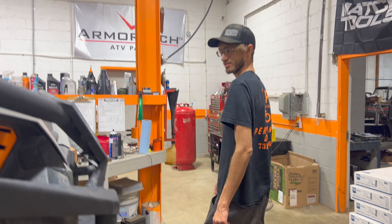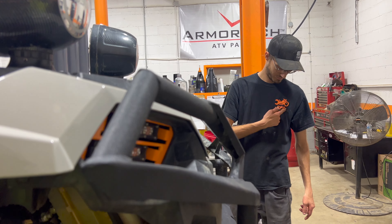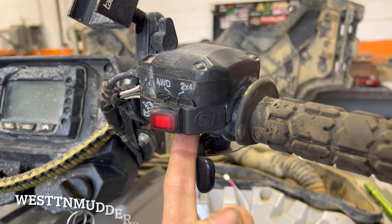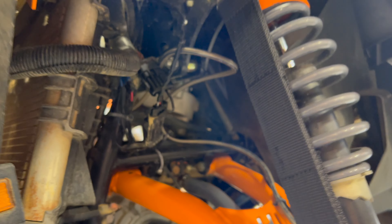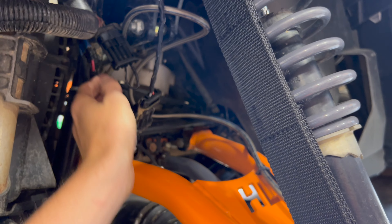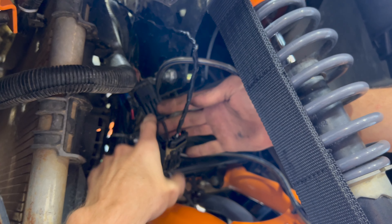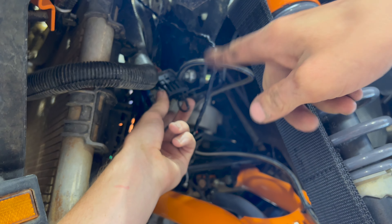We've got the STM secondary and CV Tech primary. The front two portals are on — got to put the hubs on and make some adjustments, then put the rear ones on. Got the rear Bronco shocks on as well. Going to get the front shocks powder coated at a later date. The seat is looking amazing.